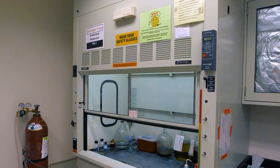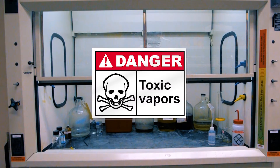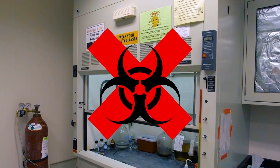Fume hoods are the most common type of hood found in ASU laboratories. The fume hood is designed to protect the user, but does not protect the sample. Fume hoods protect users from volatile chemicals, toxic vapors, and flammables. A fume hood pulls air from the lab through the front sash of the cabinet and exhausts it outside of the building. A fume hood is not suitable for work with biological materials because it does not protect the sample or the user from biological hazards.